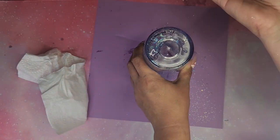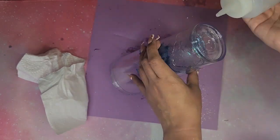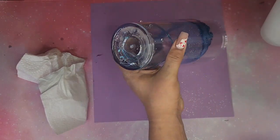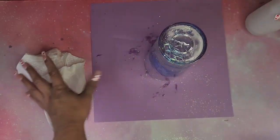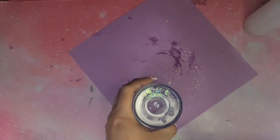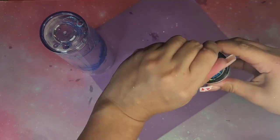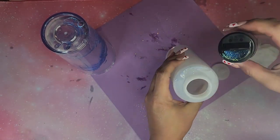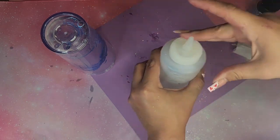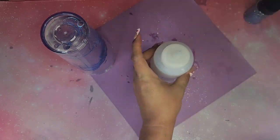It is messy and it's a long process, so just keep that in mind. I try not to waste this slime activator — it is not cheap. Since it's the only thing I'm using, I try to save as much as I can, so I grab my solution bottle, squeeze it to get some air out, and suck up the solution so I can stick it right back into the tumbler.